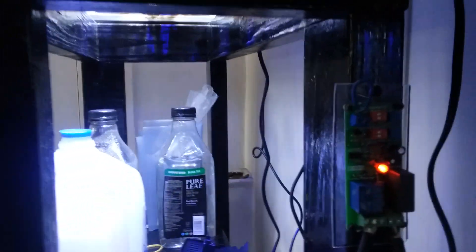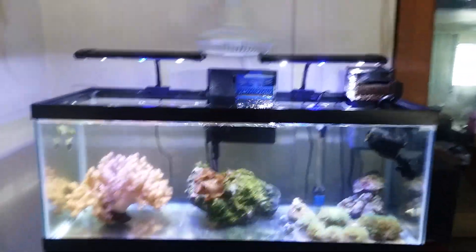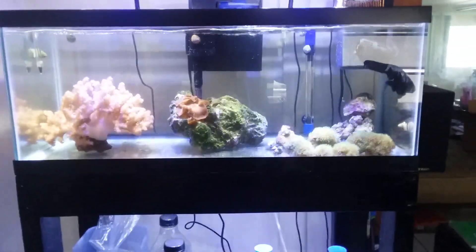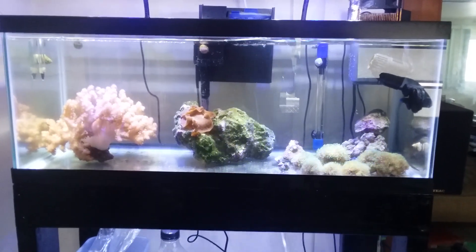Here's the controller again. You can set it to go faster, turn off, slower, turn off — faster, slow, fast, whatever speed you desire. That was just an experiment, and this is my 20 gallon long frag tank. Those frags are in there.